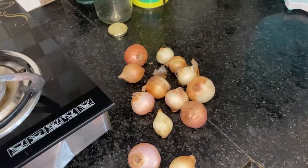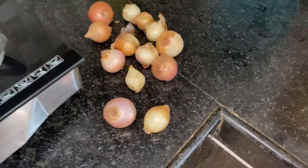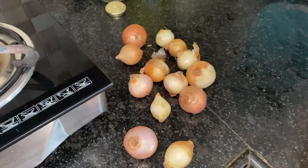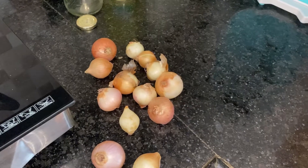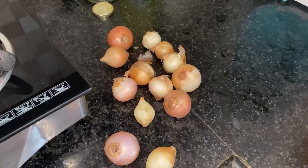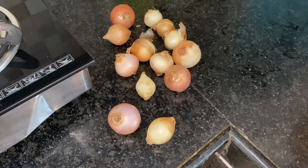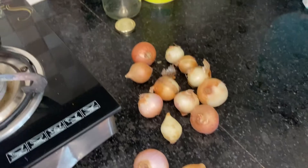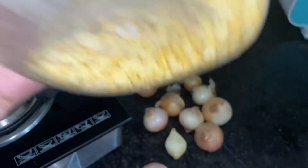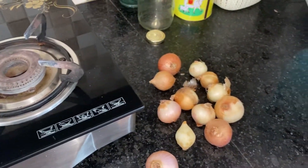So we have to slice the onions thinly, because there are some crispy fried onions that are typically put in biryani. First of all, we have to fry the onions. For that, I will slice them thinly and fry them. These are the shallots — yes, it is the shallots. We will use a few shallots as well.